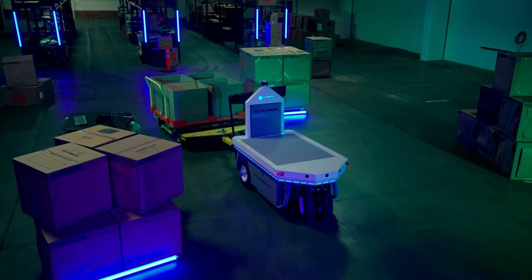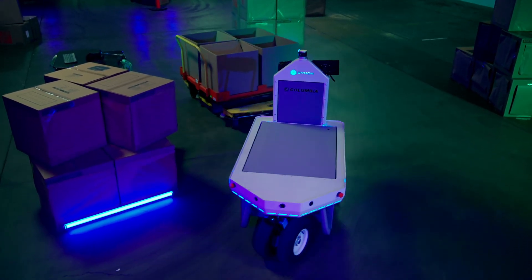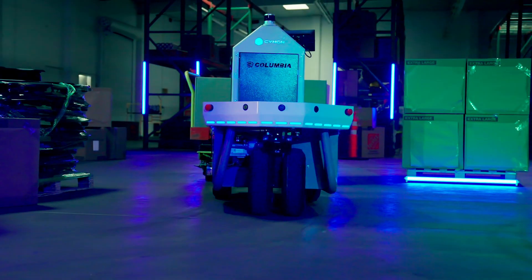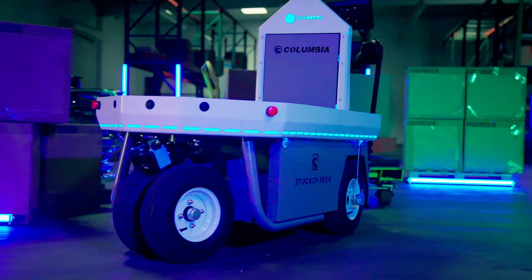Any technician or anybody who's already working on vehicles can install it and doesn't need a special set of skills. That's going to really help us scale and be able to deploy these in manufacturing facilities where the workforce is already there maintaining these vehicles — they can easily get this DriveModKit on.